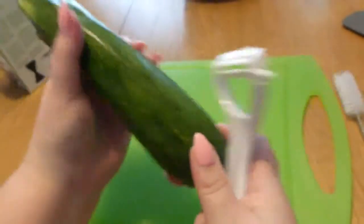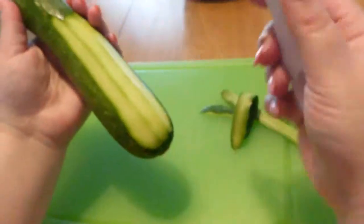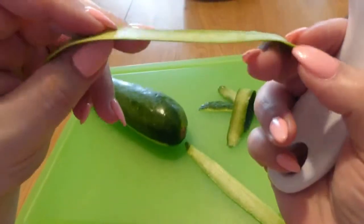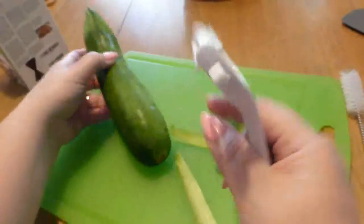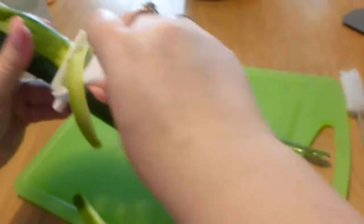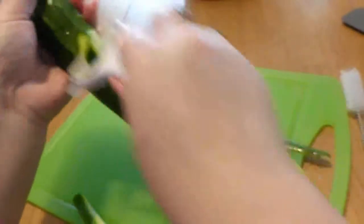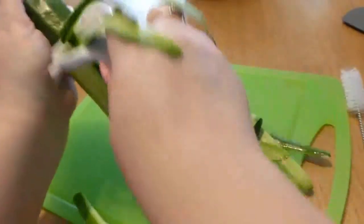So let's see how good this works. Look at that — this is the first time I've used this too, and it works really well. It doesn't take off too much. As you can see, they're nice and thin. Some peelers take off like chunks; this one is working perfect. I'm really surprised. I'm not the best peeler so I'm missing a little bit, but that's my fault. This works really well, it looks really fast, and there's no effort at all needed.